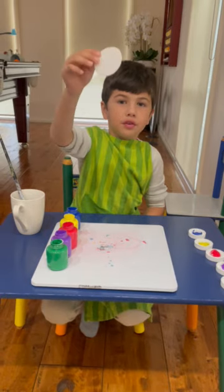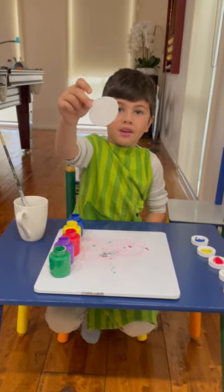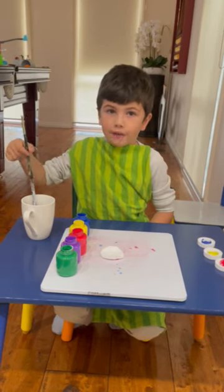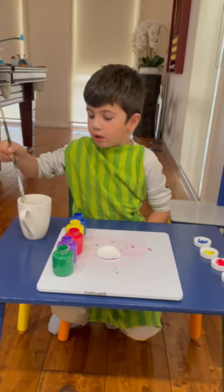And this is cotton. If you have a cotton pad, you can do this part. And if you have a paintbrush and some water.